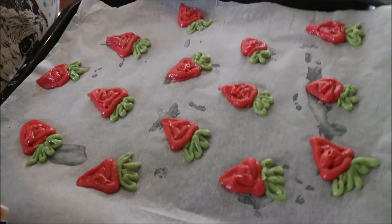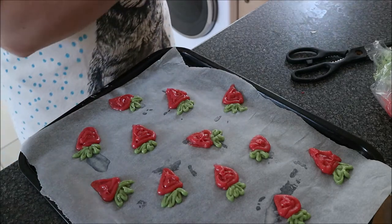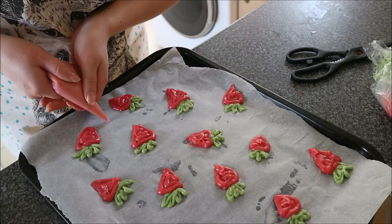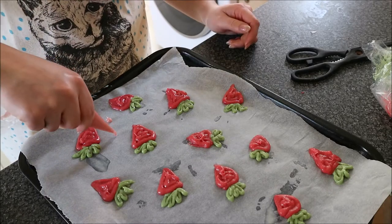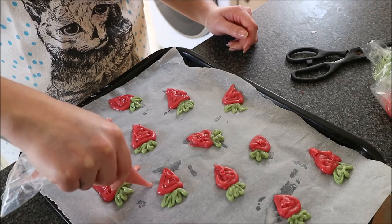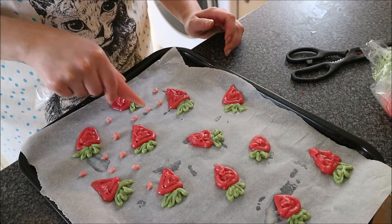We're looking pretty good with the strawberries — not gonna lie, I'm kind of impressed with myself. I do think I should have done them a lot smaller, but we don't have time to complain. Now I'm going to do the decorative pink dots around the strawberries — I re-looked at the recipe and she's just done decorative dots around them, which is what I'm going to try now.